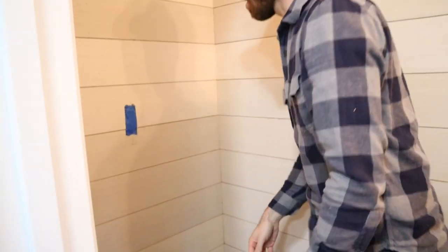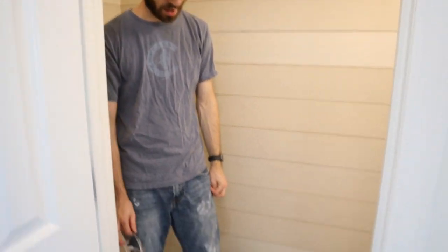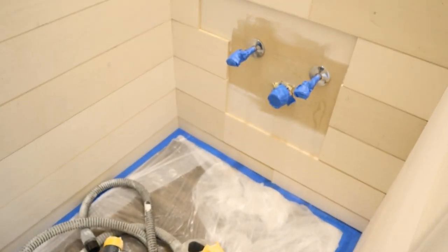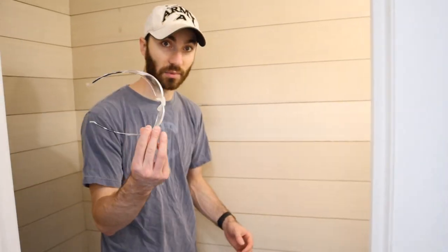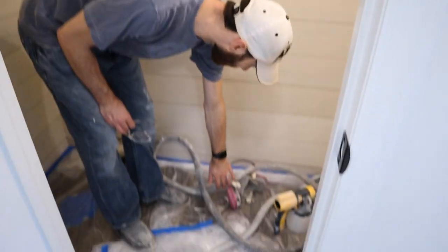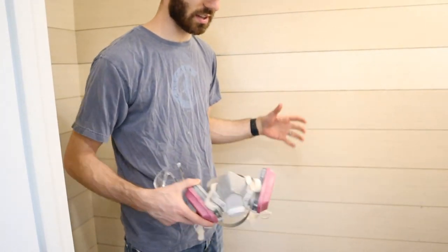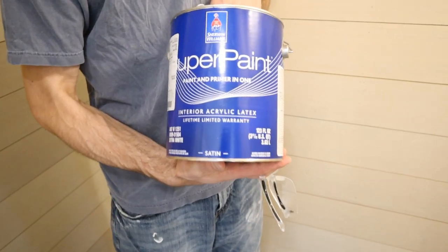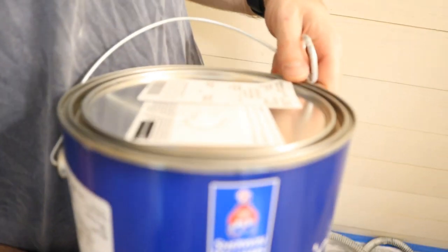We taped down along the floor real close to the trim so we wouldn't get any paint on the floor since we're going to spray, then went over it with a tarp. We've tarped off the entire floor and taped off all the lights, switches, and outlets. I've got some glasses — obviously important when you spray — and my mask since we'll be breathing in here in these tight quarters. We're going to use Sherwin-Williams Super Paint — it's a paint and primer in one. The color we're using is pure white.